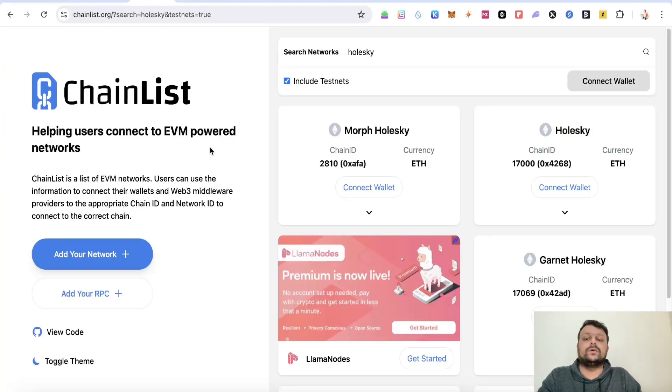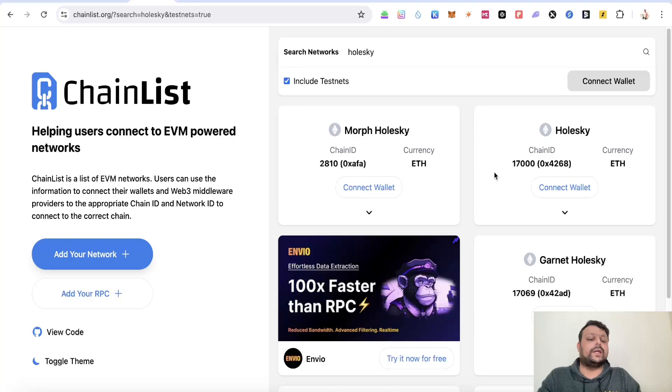The first thing you can do is go to chainlist.org and search for Holesky, then click on 'Include Testnet'. You can go ahead and add both networks — the Morph Holesky and the normal Holesky — and simply add them to your MetaMask wallet.